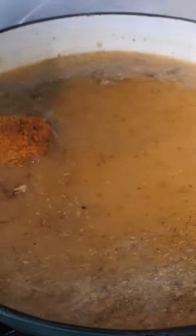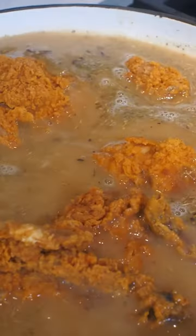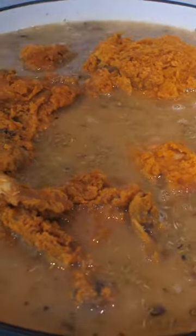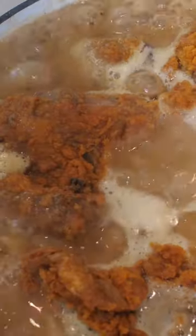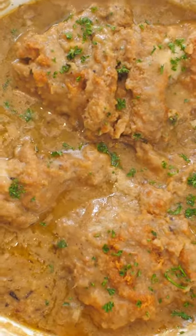Give that a mix to incorporate all the flavors, and then you're going to nestle your fried chicken that you got from the grocery store right into this thin gravy. Put a lid on, cook it at medium heat, and let it simmer for about 10 to 15 minutes. The last couple of minutes, remove the lid so that the gravy gets nice and thick.